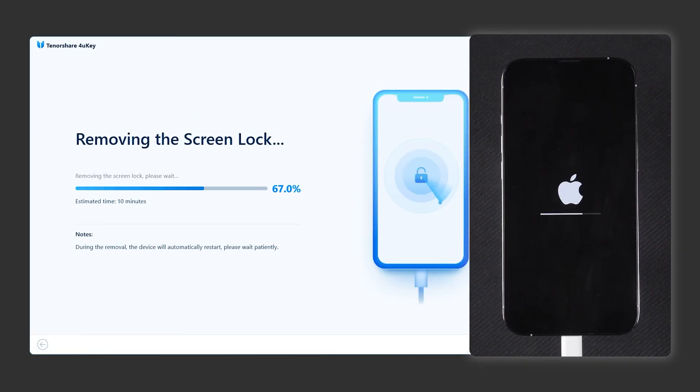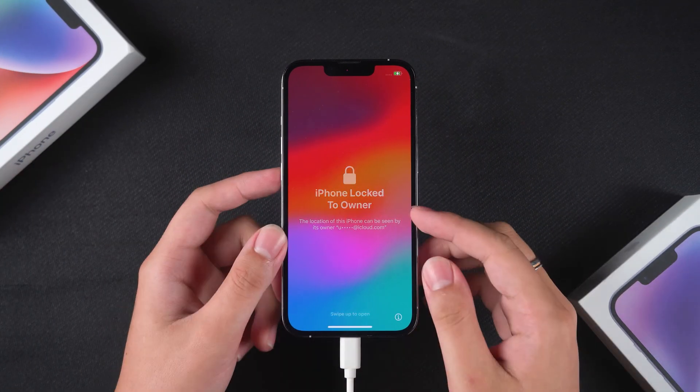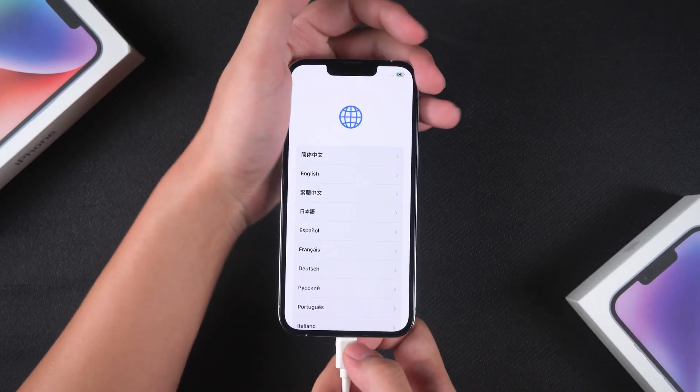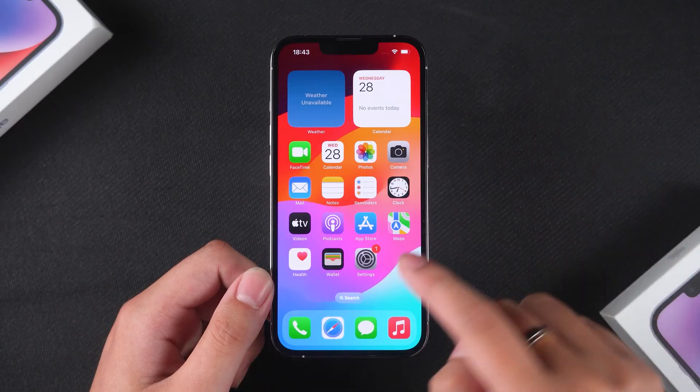The removal process takes about 10 minutes, so please be patient. After the lock screen is removed, your iPhone will restart. You will need to complete the iPhone's setup process. Once the setup is finished, you can use your device again.